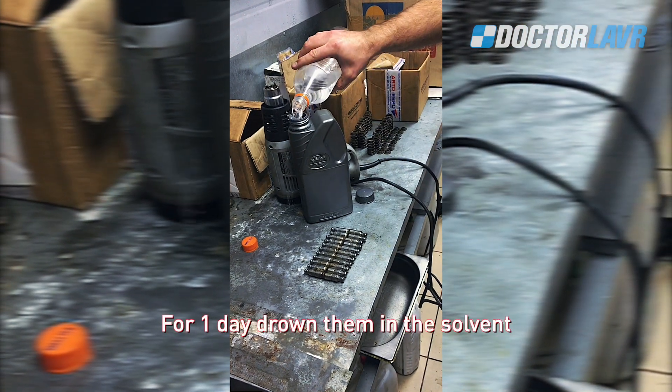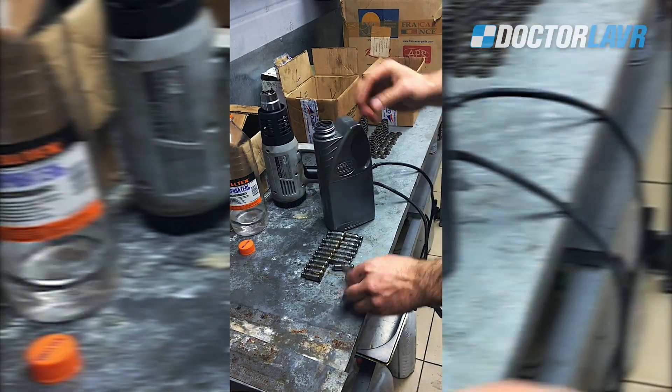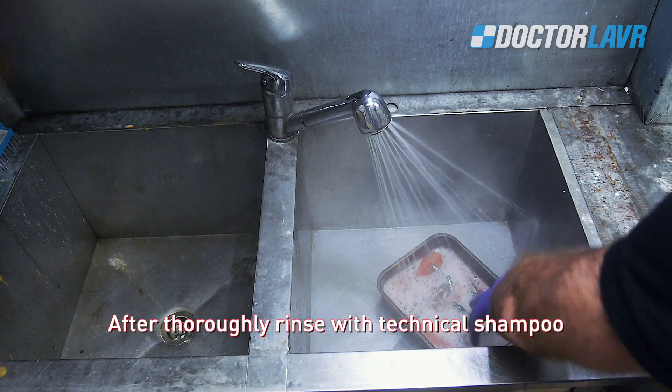For one day, drown them in the solvent. After that, rinse with technical shampoo.